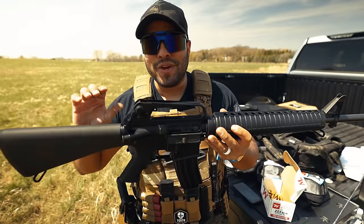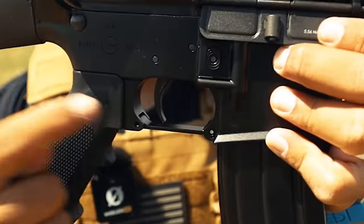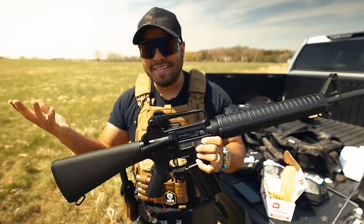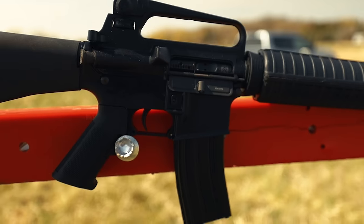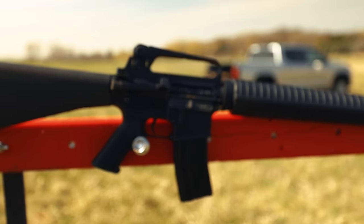The one thing I do wish this rifle had was the burst. You do see on the lower it does say 'burst,' but you can't switch to burst — obviously. It's your basic safe and semi switches.